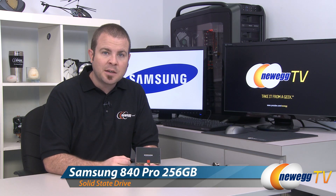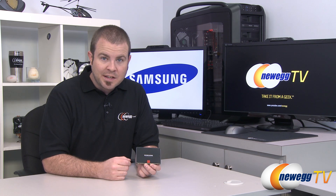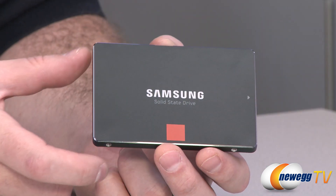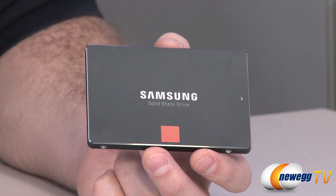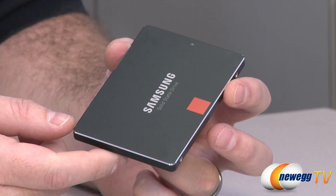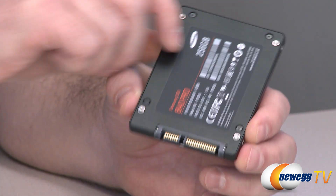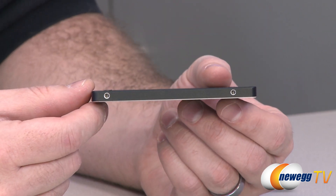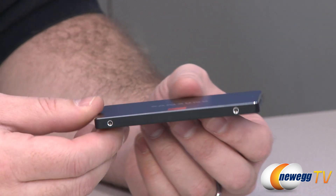I have the 256 gigabyte version right here. It's also available in 64, 128, and 512 gigabyte capacities. The 840 Pro is the successor to the very popular Samsung 830 SSD, and it's a fairly standard 2.5 inch form factor drive, being just 7 millimeters thick, so it should fit in most existing laptops that can hold a 2.5 inch drive.